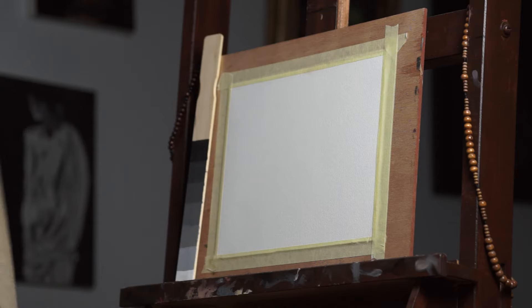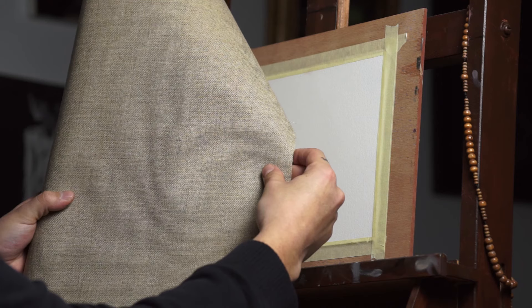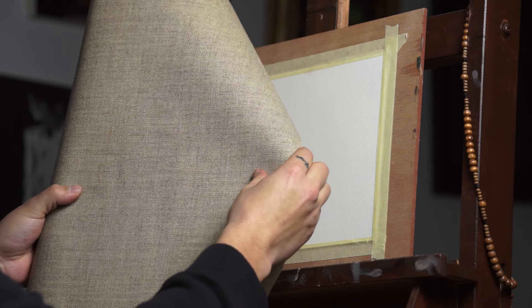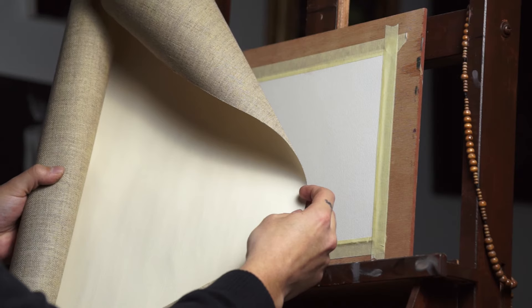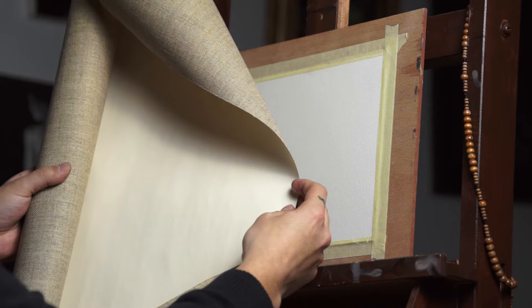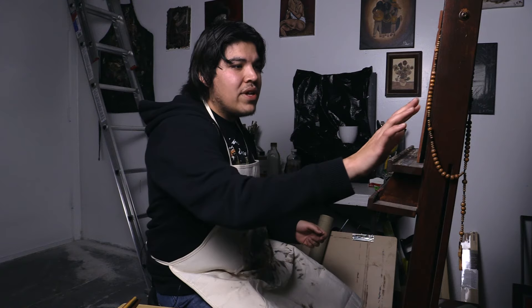Oil-primed linen is a lot more expensive — at least double the amount of cotton canvas — but this one is made from flaxseed and it's really rough. This is what old masters would use if they weren't working on board. This one's already pre-primed with two coats of oil primer. The reason you want to use oil primer for oil paints is because it already has oil, so it's going to bind and sit on top, as opposed to an acrylic primer which doesn't necessarily bind with the oil paint. Oil is essentially a plastic or water-based, and we know that oil doesn't mix well with water. You still can use it — it's just really a preference. I like using the oil-primed linen, but that doesn't mean I don't use the acrylic-primed cotton canvas.